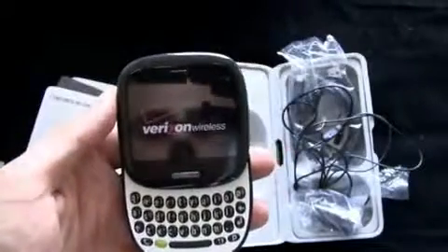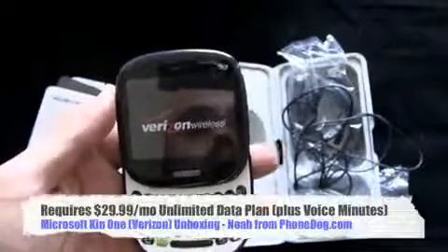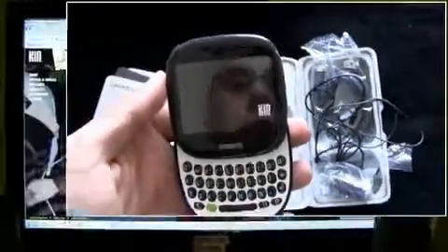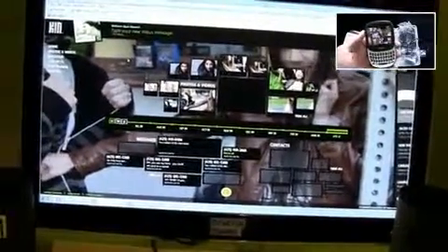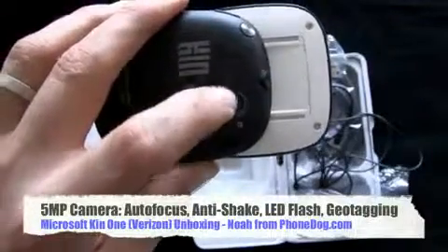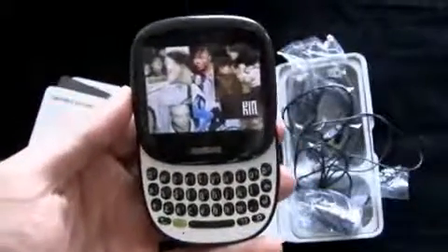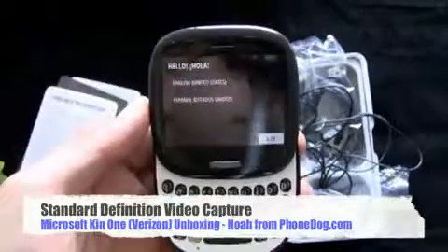$49.99 requires a data plan. $29.99 will get you unlimited data — and it is unlimited. I checked with Verizon because the deal with these Kin phones is that everything you do on them — your photos, your messages, your call history — all that stuff is automatically backed up to the Kin Studio website. Strong integration with the online and web presence in this phone. So you're definitely going to want that unlimited data plan for $30 a month plus whatever your voice plan is. 5 megapixel camera with SD video capture, autofocus, and flash — but all those 5 megapixel photos being automatically uploaded and backed up and synced to your Kin Studio. You're definitely going to want the unlimited data.